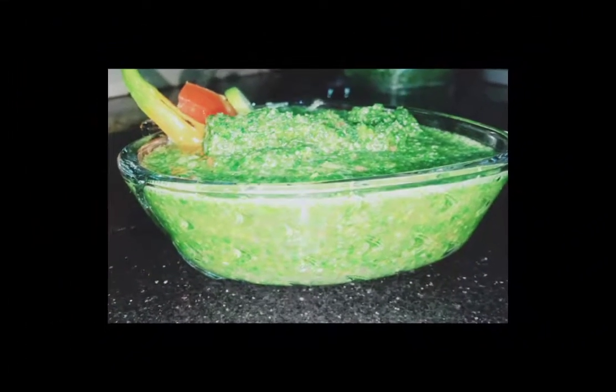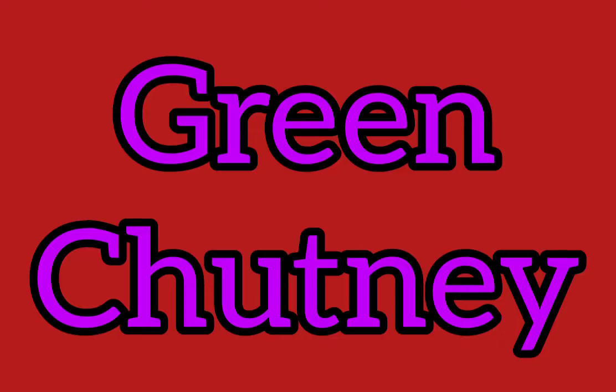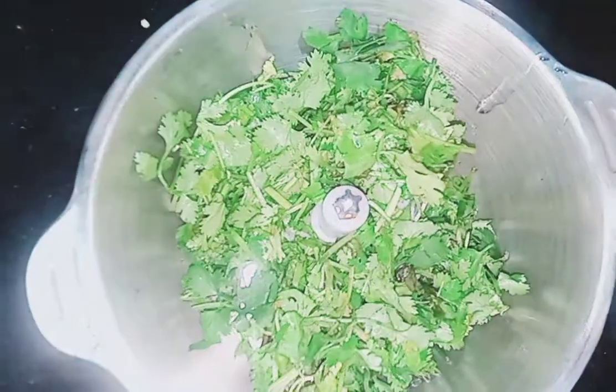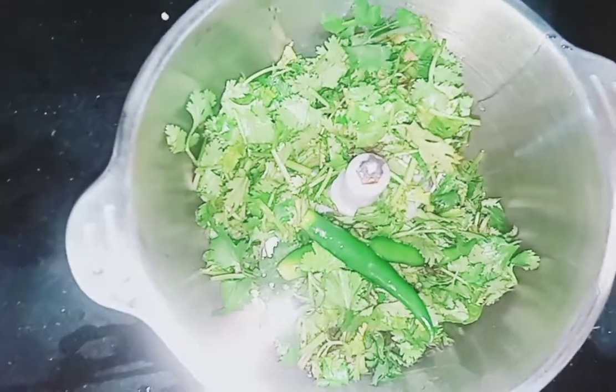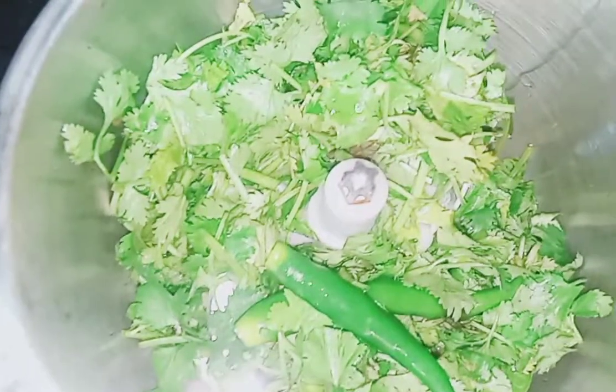Hi guys, today we'll make green chutney. First of all, for that we need half a bunch of coriander and one bunch of mint. We'll add two green chilies and half an onion.